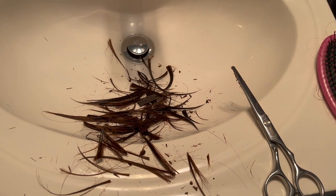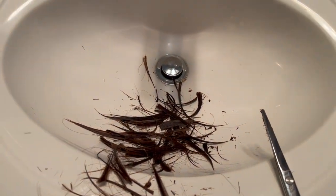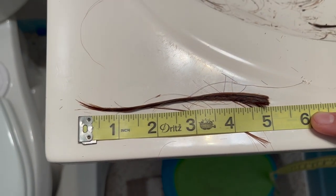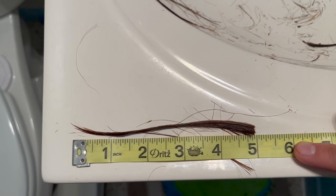Way better than what I had going on — way better. I'm going to take a shower, and tonight or tomorrow morning I'll show you what it looks like when my hair is done. This is what's in my sink — these are the scissors. In case you were wondering, I thought I was cutting off four but I was cutting off more like five inches, so there you go.